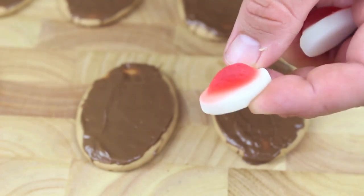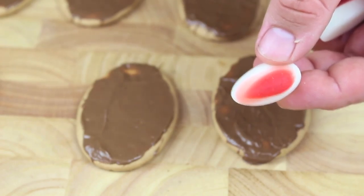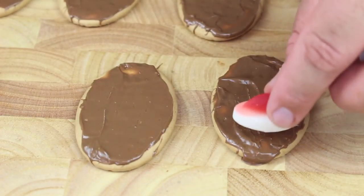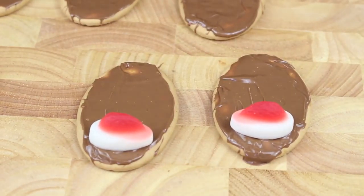Next we're going to use these little lollies — they're a soft lolly, basically I think they're called strawberries and cream, but they could have different names in different countries. We're going to use these as the nose, like a red nose reindeer, so just place one on the chocolate.